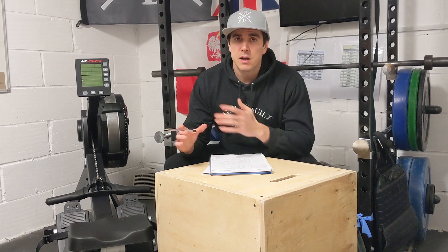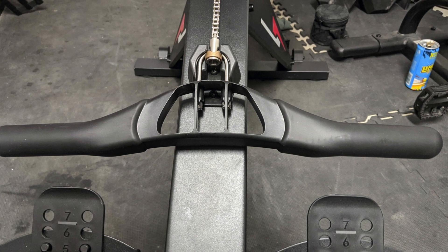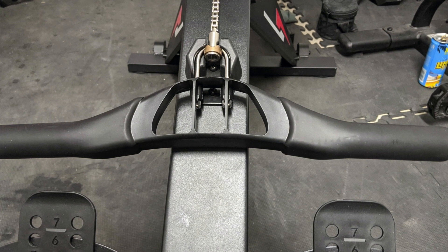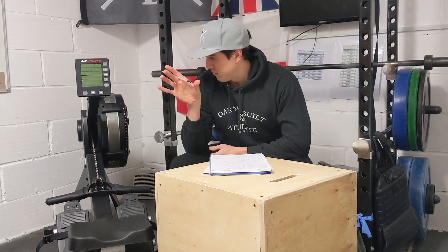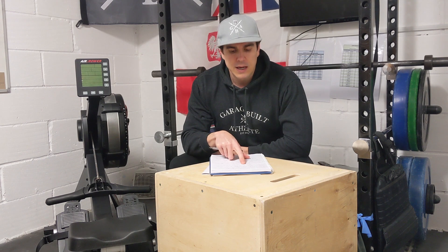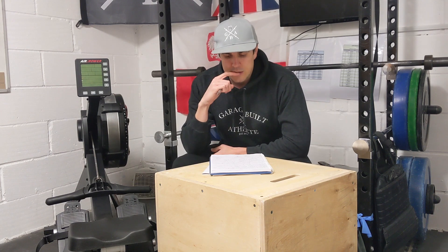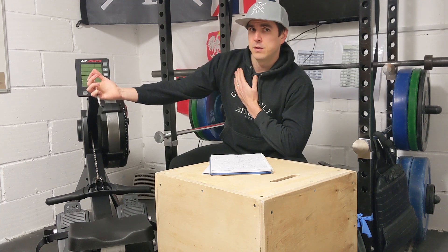Another question was about the handle and whether it's the same size as the Concept 2. It's got a very similar handle — not exactly the same, but not much difference. When I measured it, the handle came out as 50 centimetres long, 8 centimetres deep, and 4 centimetres on the actual grips. The only difference I could find was it's about one and a half centimetres longer/wider than the Concept 2 handle.